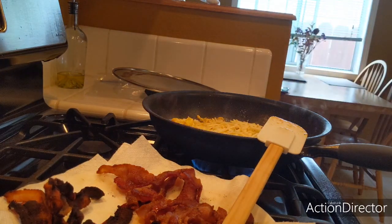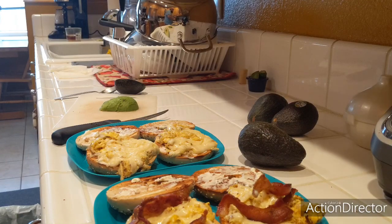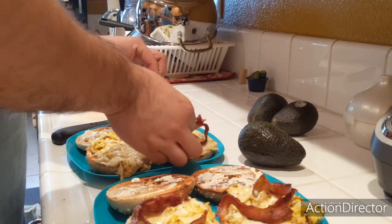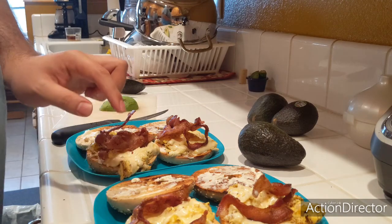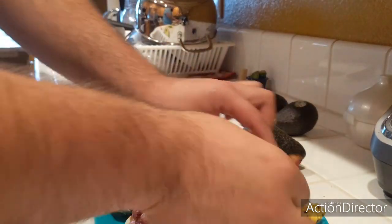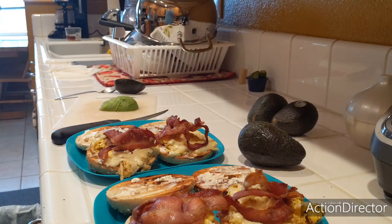Let that melt down and start plating up our bagels. To finish plating, we gotta put the rest of our bacon on. Delicious.